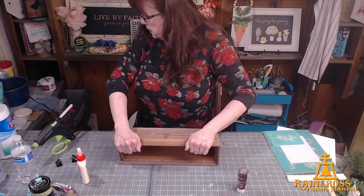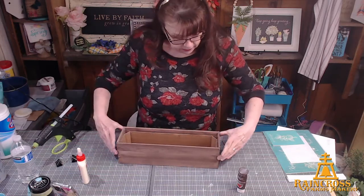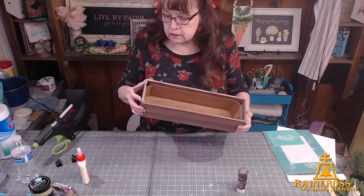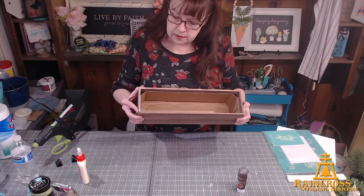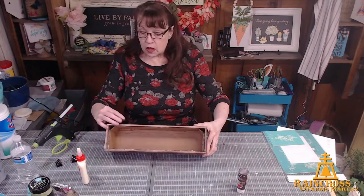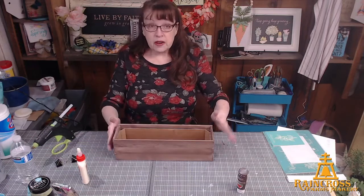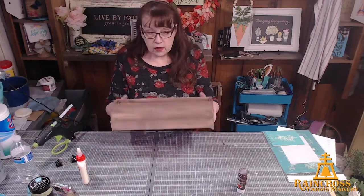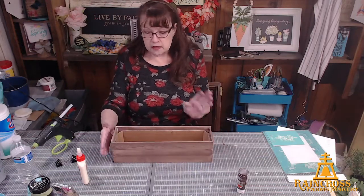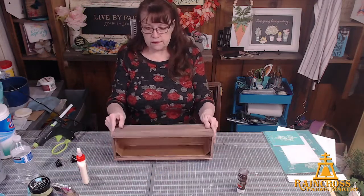I have my box now. I do think I'll clamp it to make those corners stick, but for our purposes I'll go on with the next part. This is big enough for my four jars — we'll get to those. So I've got my wood box. When I put the jars in, you're not going to see that cardboard box. We're going to decorate it up a little bit — this is going to be the front.